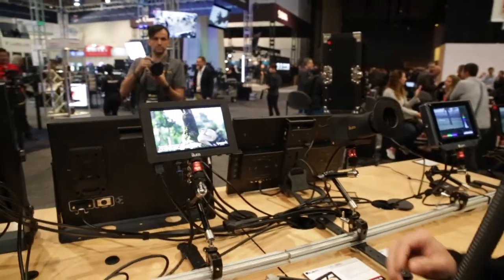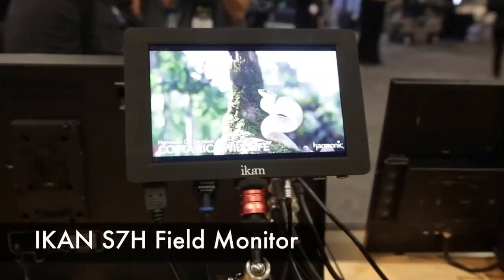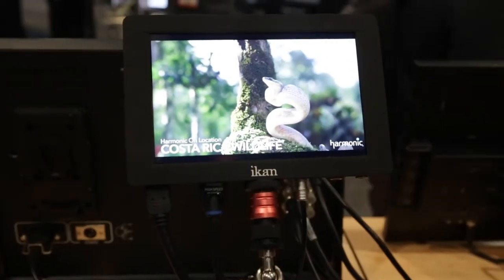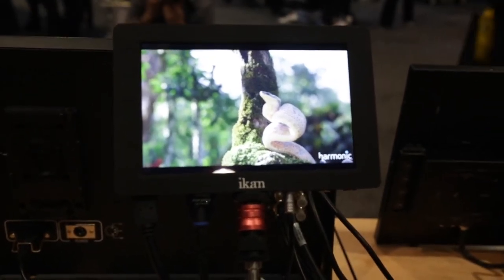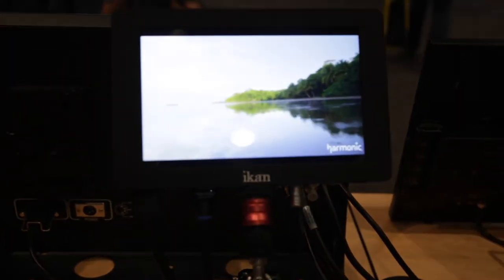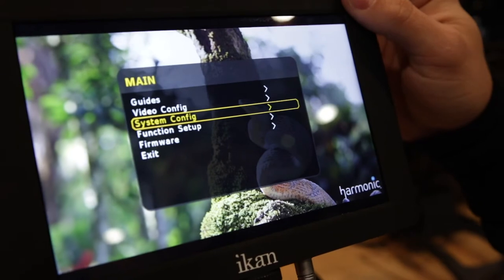So this one right here is our high-bright monitor. This is the S7H — a 700-nit monitor. The average monitor you see, like computer monitors, is around 350 nits, but this one is actually 700, so you wouldn't even necessarily need the eyepiece for this one.